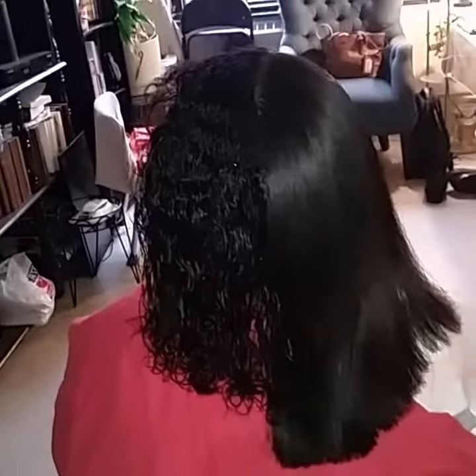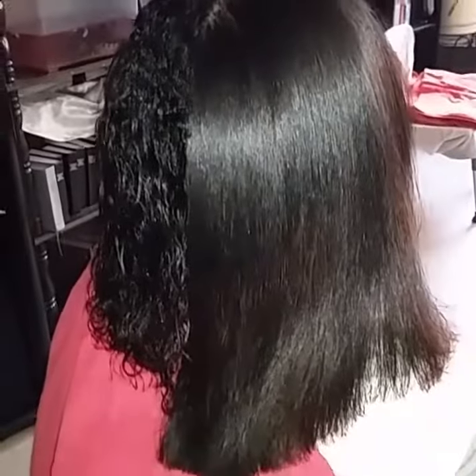This is one side blown out. The other side is not. Check it out baby.